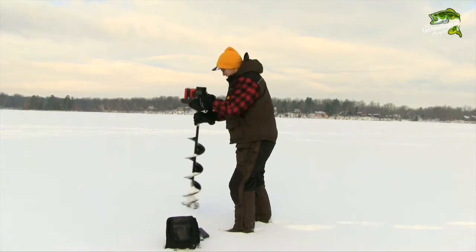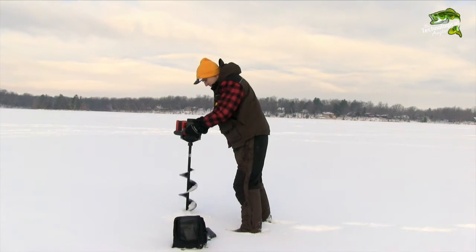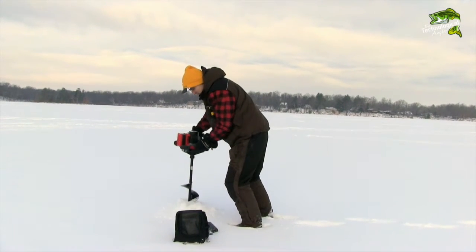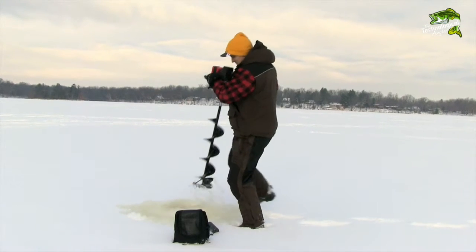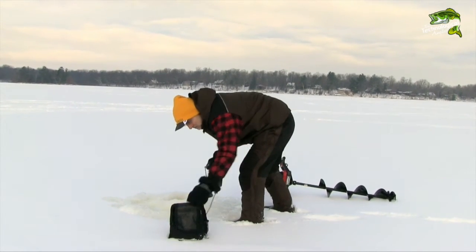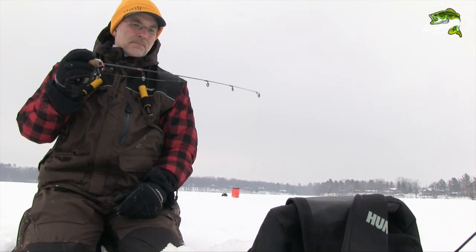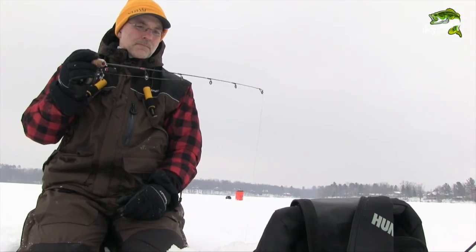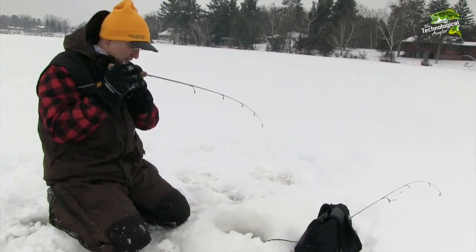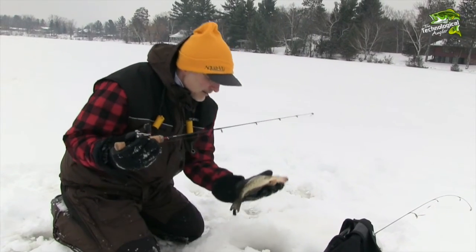Now when I hit the ice I can walk directly to my hotspots with GPS precision, and when I arrive I can use the sonar features of the Humminbird Ice Helix 5 to help me find and catch more fish. The combination of an internal GPS and dual beam sonar makes the Humminbird Ice Helix 5 a powerful, versatile ice fishing machine.